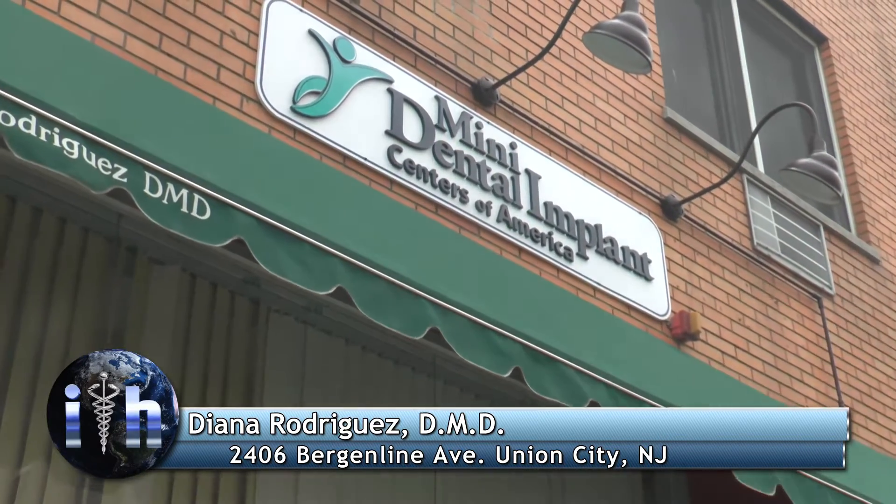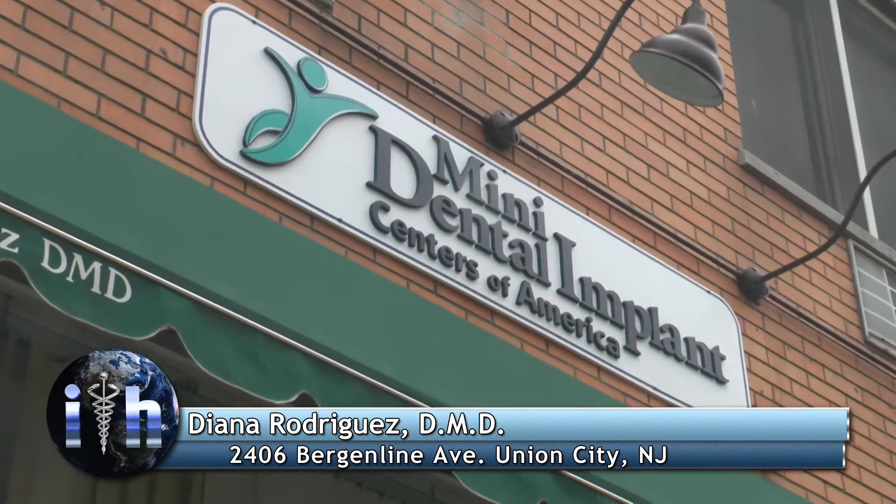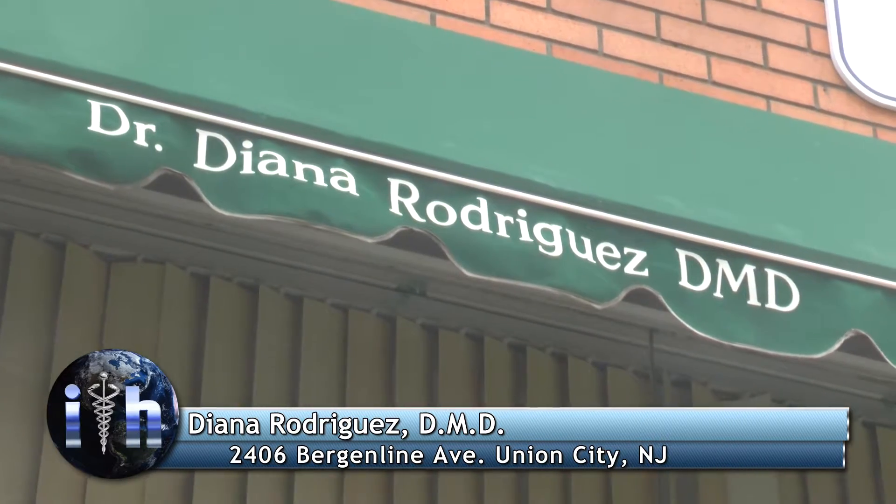We were talking before the program — there aren't that many women in dentistry, but you were inspired by a woman dentist. Yes, my dentist, who I started assisting when I was in high school. The patients you've dealt with have had a life-changing experience as a result of going to your practice.